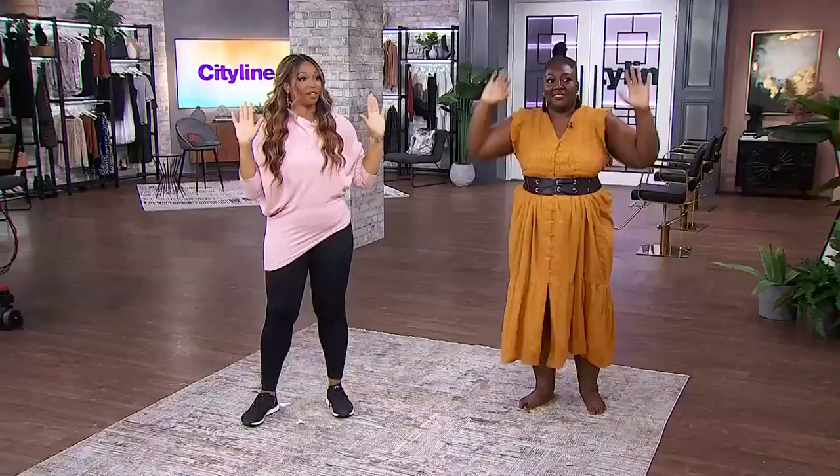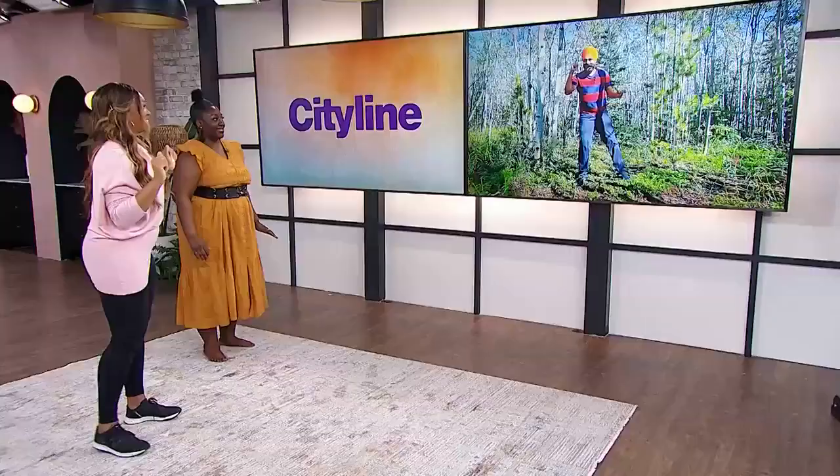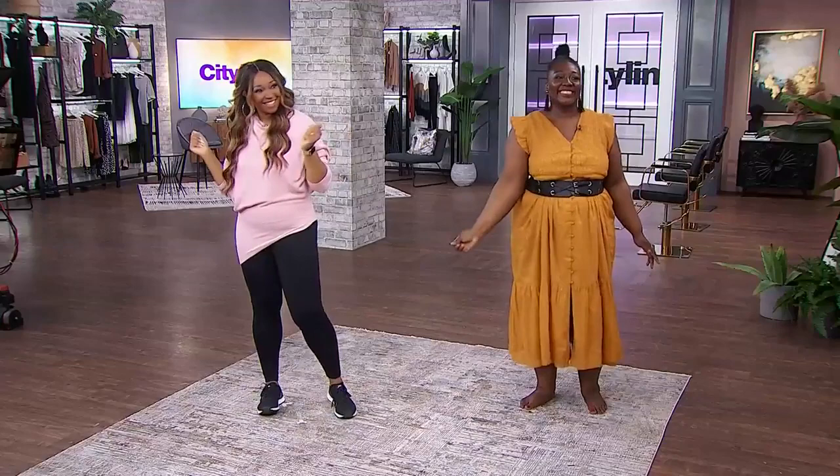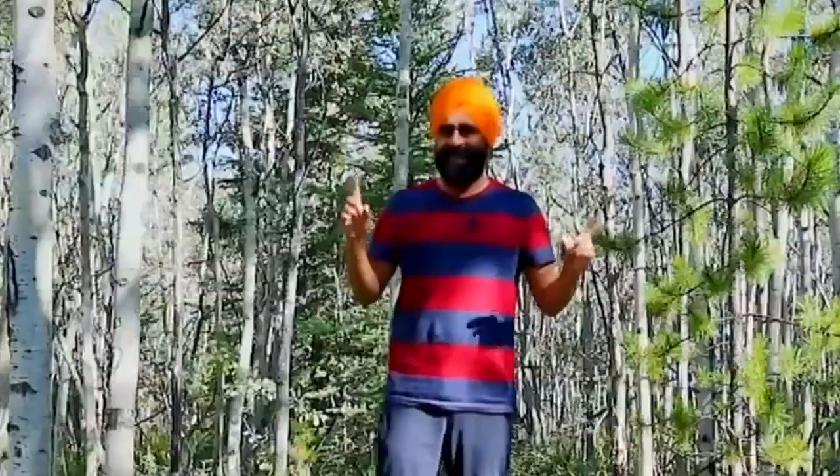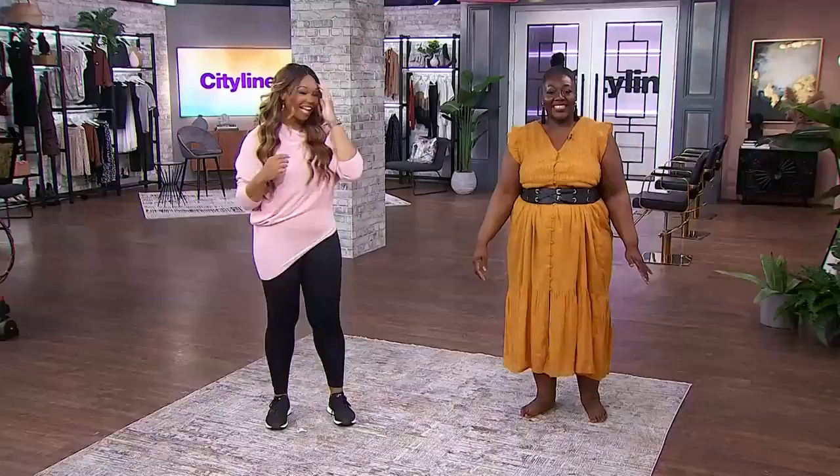Most importantly, don't forget your smile — because happiness in Bhangra dancing is very important. Okay, now let's try everything together.